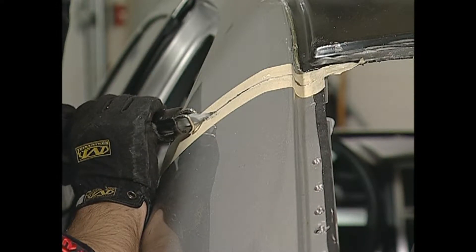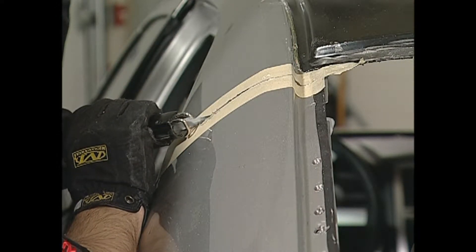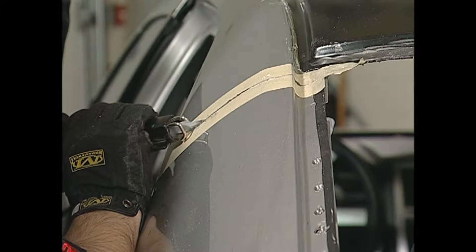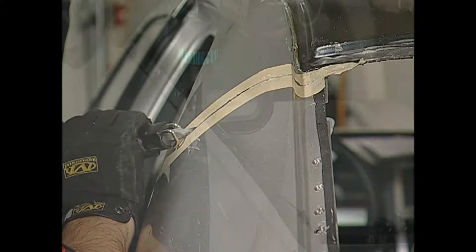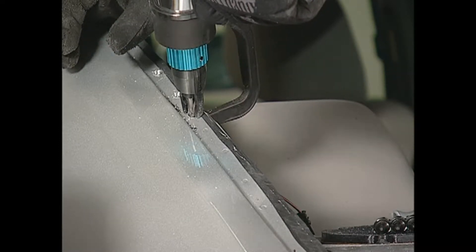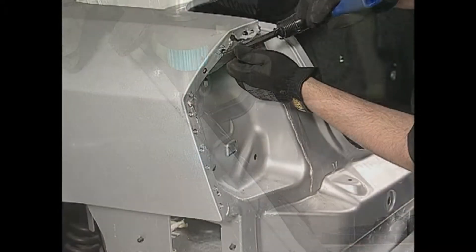Also, if sectioning is required, measure and mark the bond area. Leave a 1-inch overlap on the existing panel when cutting. Using a spot weld cutter, drill out the spot welds and chisel the remaining edges.